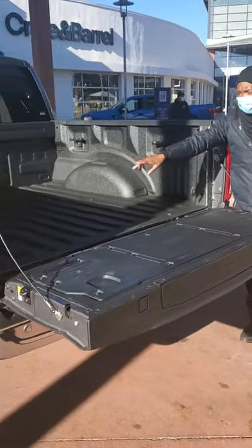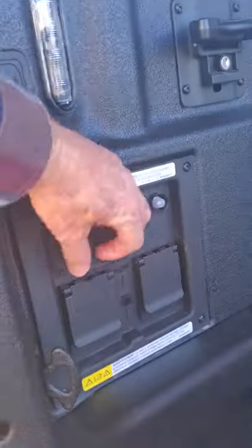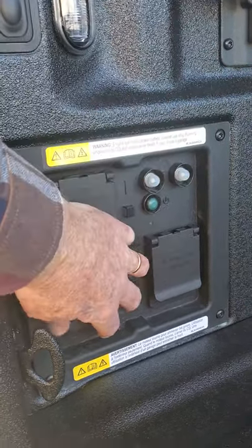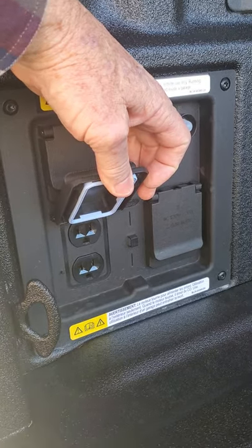And then if you come closer, you'll see that we have the plugs for you — the 240V 30A and the 120V 20A. There it is. There's the power for your camper. Your crock pot and your fry pan.